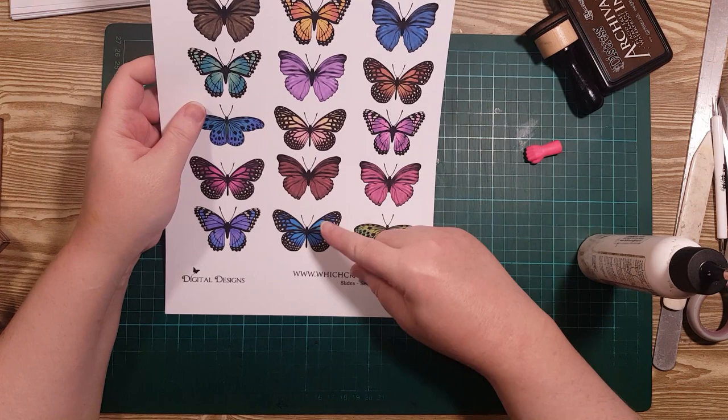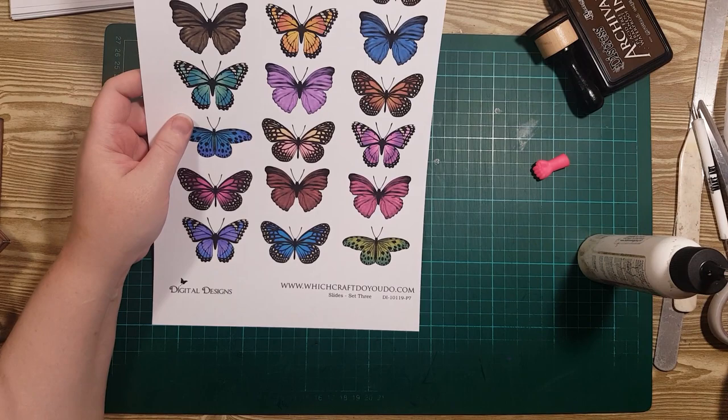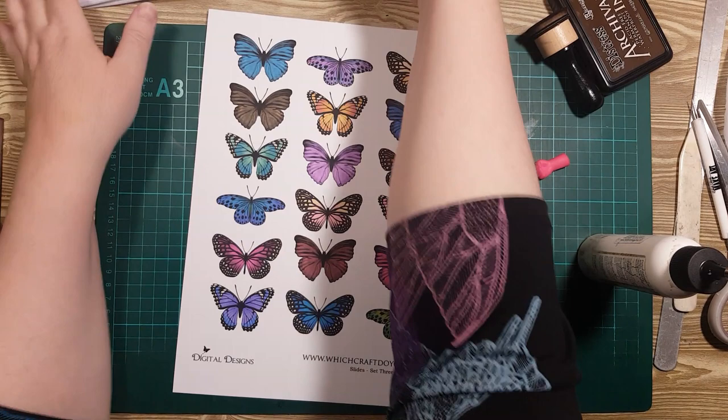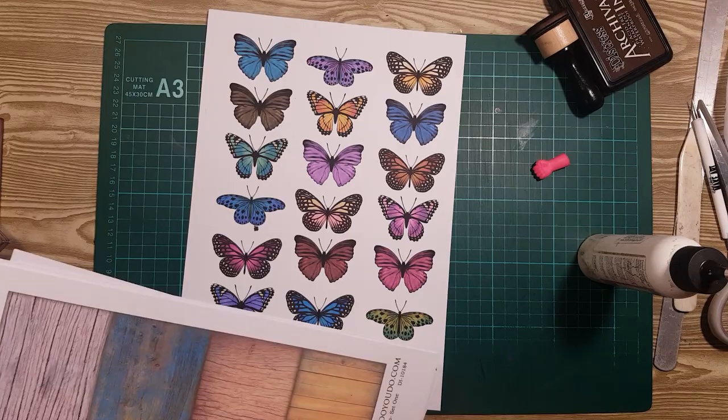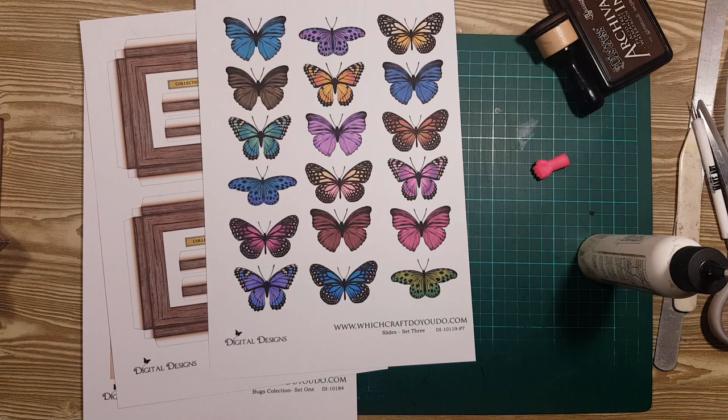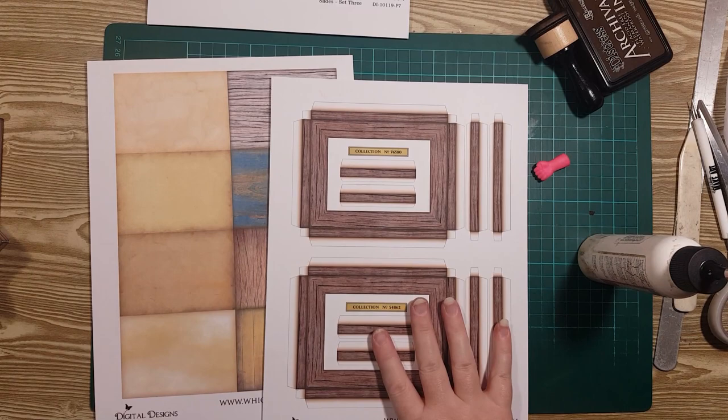This page of Fussy Cut Butterflies is from the slide set, and I'm going to use that. I need one of the little frames — let's go back into this set. So I'll have a plain back and a frame, a butterfly, and then I'm also going to use some other elements from other Digis. Let's get this stuff cut out first — I'll cut out the frame and the back and be back in a minute.